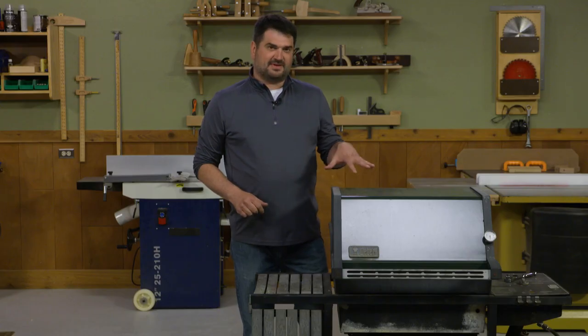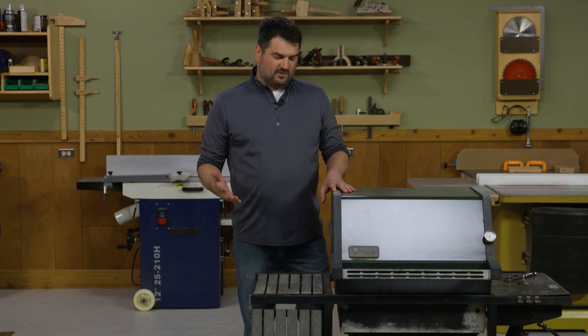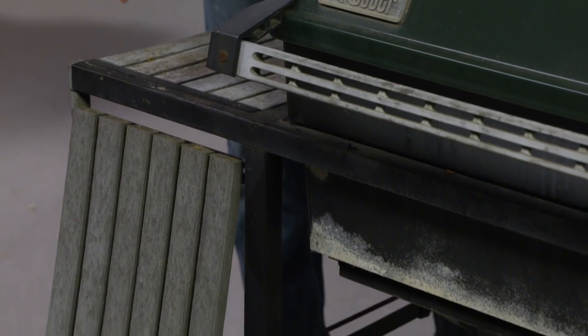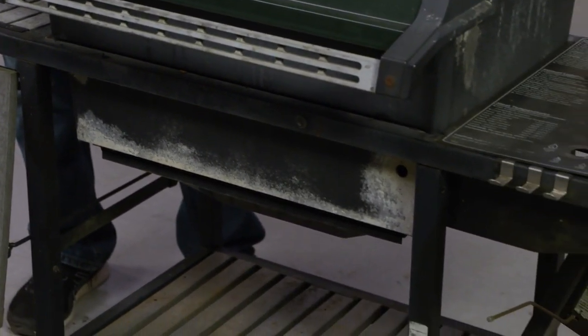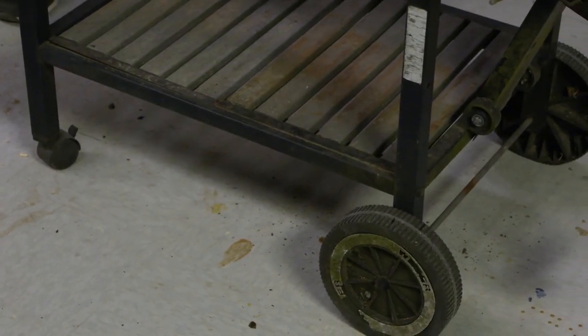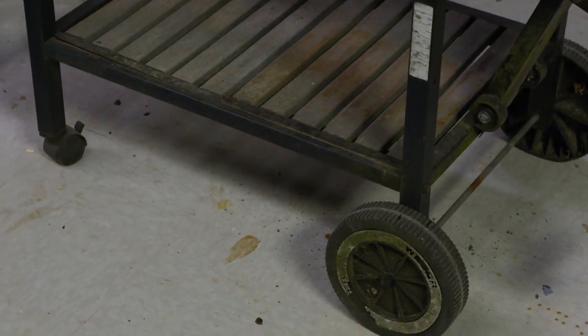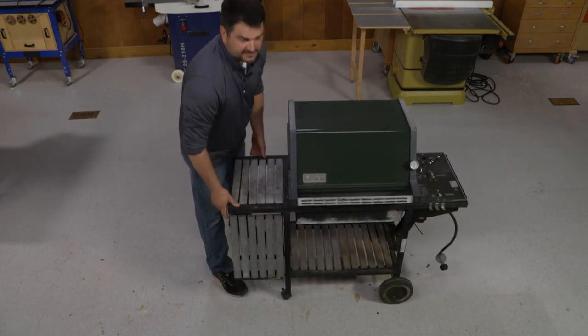If you're planning to use an old grill in your shop, some of the things you might want to look for is a solid base — whether it's a cabinet type grill or a stand like this one, you want something that's solid and rust free. Another great addition if you can find it on a throwaway grill is something that has good functioning wheels. This one has some pretty big wheels on one side so it rolls around pretty well, but even if you wanted to just wheelbarrow it, you can lift it up and get it around your shop that way.